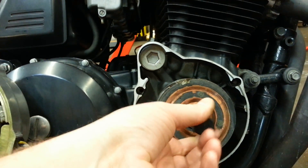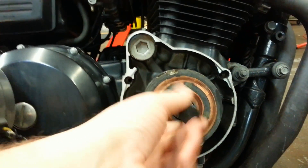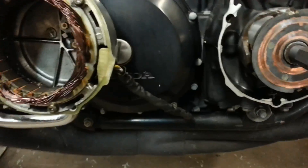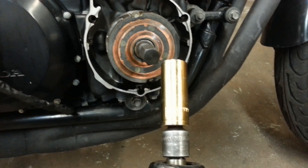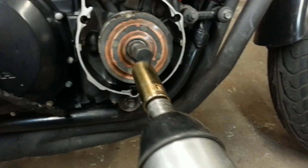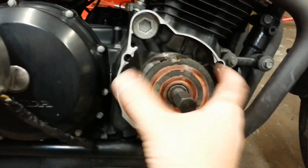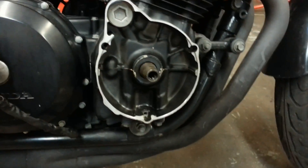Once you have the bolt off, you can screw the puller in and thread it until it's tight and bottoms out on the crankshaft. Then you just use your impact gun. The pullers that we sell at Racetech are a 19mm head, so you can just put that on there and tighten it. It will push against the crankshaft and pop the rotor off. That's really all there is to getting it off.